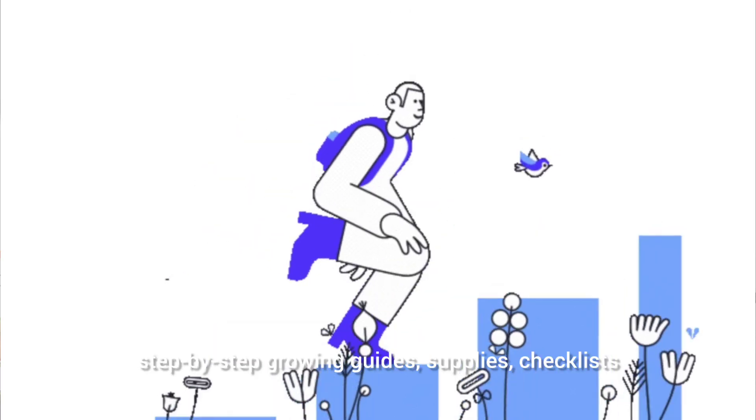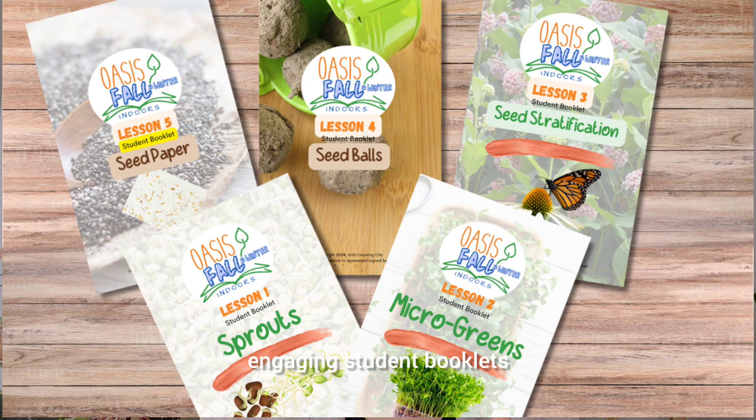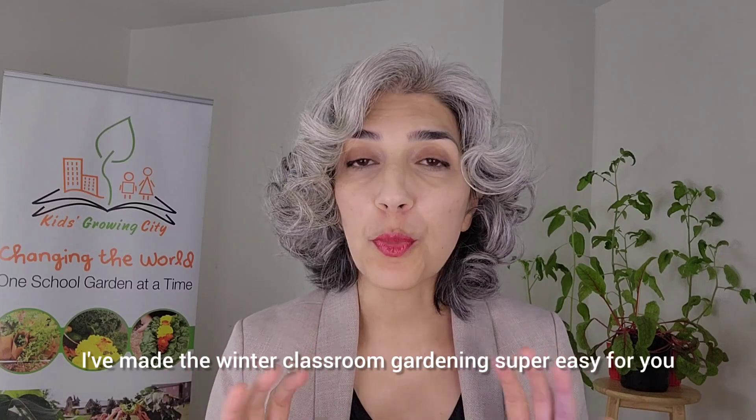Ready-made lesson plans, step-by-step growing guides, supplies checklists, engaging student booklets, even classroom wall posters. I've made winter classroom gardening super easy for you.